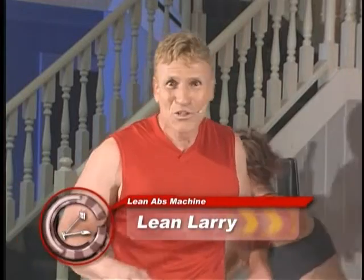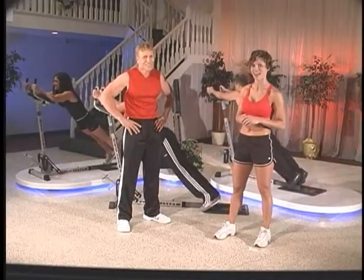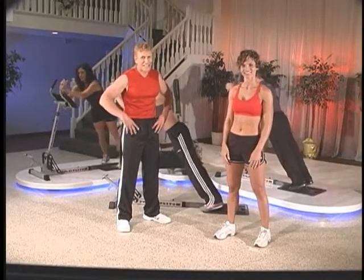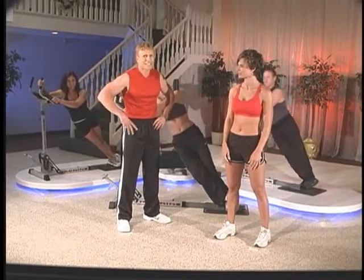Hi there, I'm Lean Lowry. You can do a set of 10 in only 20 seconds. Simply put, you can do three sets of 10 in only one minute of actual exercise time. That's fast. Then just turn to the side to fully stretch and engage those obliques in the same amount of time.